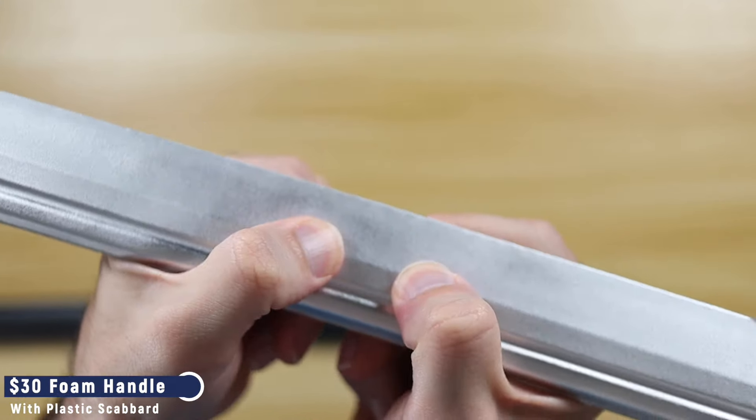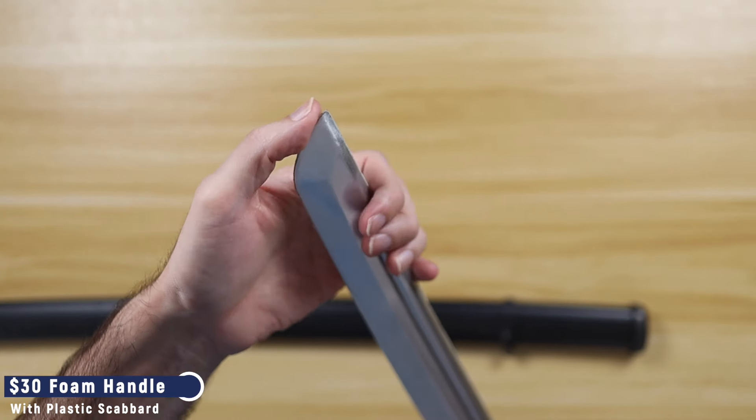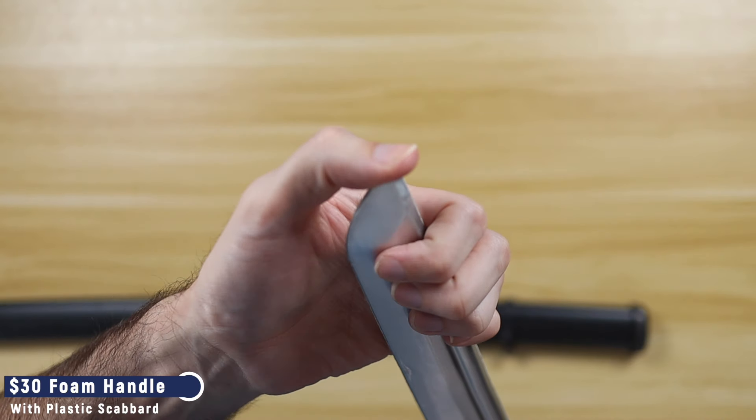Being hit with it at full swing can really hurt, especially if the edge hits the head or the knuckles of the defender. It's also very unpleasant to be poked with, since the tip is quite pointy. The stiffness of the foam is the reason why I ultimately could not recommend these swords in my toy video.